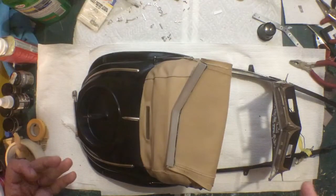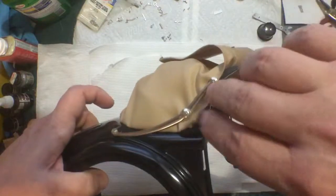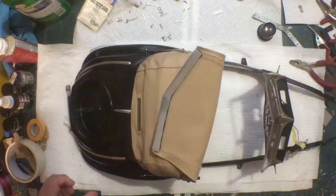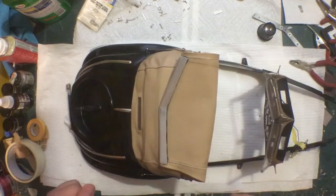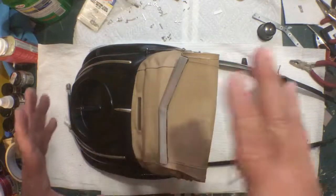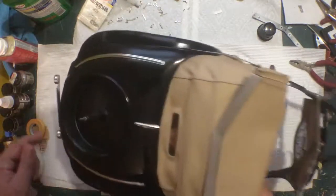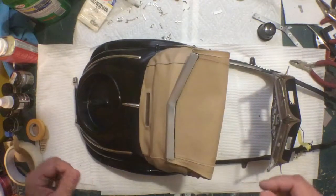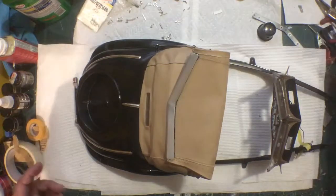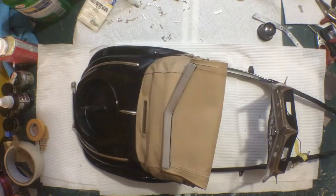Also, the screws that go in right there holding all that framework together have a nut on the back side — put a tiny drop of penetrating Loctite on that side as well so it doesn't back out. CA would also hold it. Just take every precaution not to get Loctite or CA on the body or the fabric. I've just got a few minor things left — gluing that on, trimming the fabric, gluing that flap. Next week we'll see the chassis, which is getting exciting — that's a major milestone. Sorry for the long video, but it's shorter than the last one. Thanks for watching.